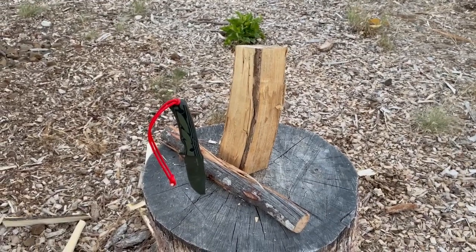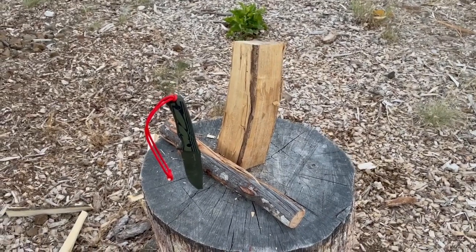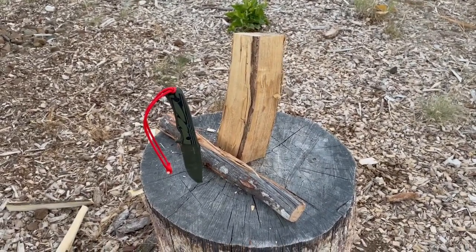It's a nice knife. It's comfortable in the hand, no hot spots. I will say it feels a little light, kind of to my impression doing different tasks.